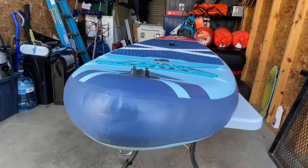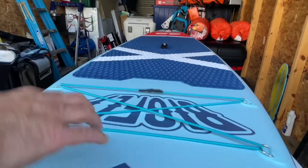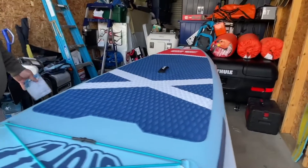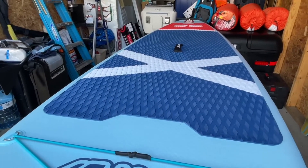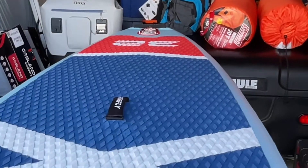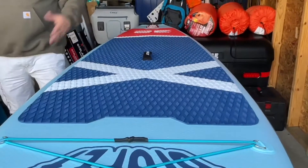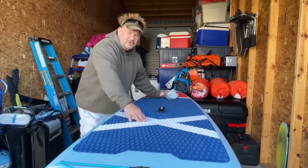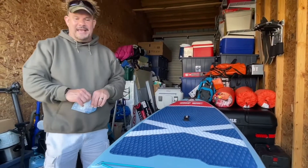This is a unit that's not going to just last you one summer. It's made so well it could last 10 to 15 years, and this stuff doesn't dry rot. It's heat-sealed so it's not going to be peeling, and they give you a one-year warranty — if anything goes wrong, talk to them. The dimensions are 10 feet 6 inches long, 32 inches across, and 6 inches thick. That means you can put 330 pounds on there. You can put your cooler, your towels, your dry bag on here. This is a wonderful SUP and I can't wait to get it on the lake and in the ocean.